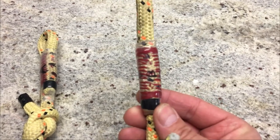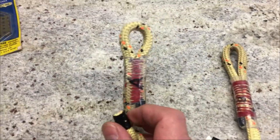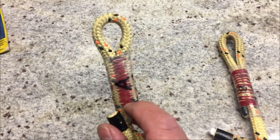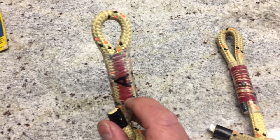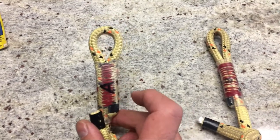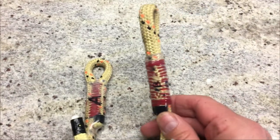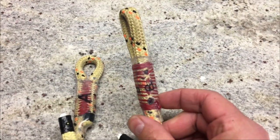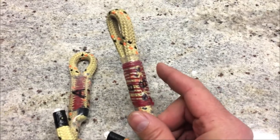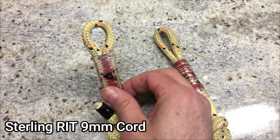To give some rough stats: stitching A has approximately 15 to 16 stitches times three passes, so 45 to 48 total. Stitching B has approximately 14 stitches on either side of doubled Roboline.